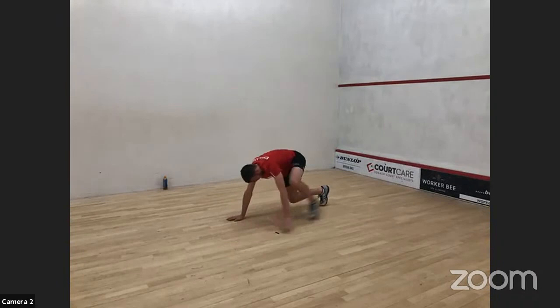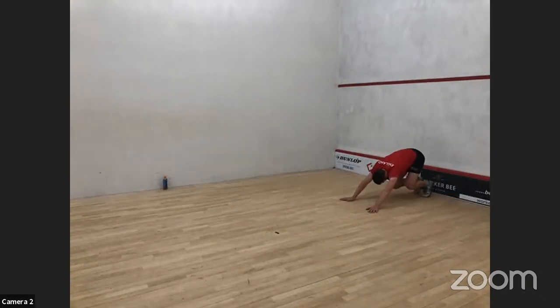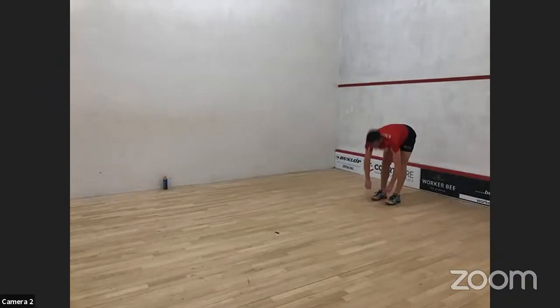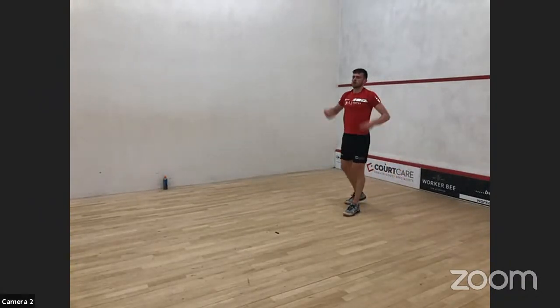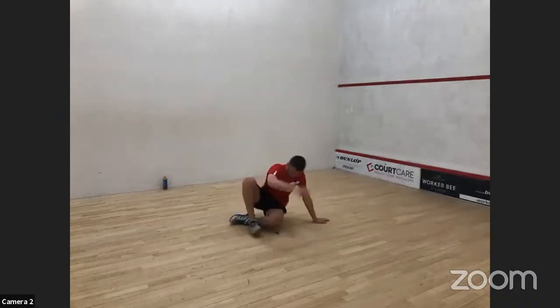If you find the backwards crawling a little bit tricky, when you get to one side just turn around and go forwards again. We're working through range in your hips, knees, ankles, and shoulders, plus a bit of stability. Now a bit of glute work to get those ready and switched on — we're going to start with clams.